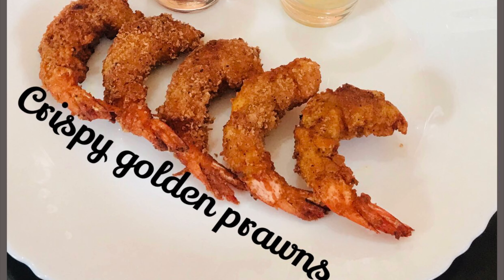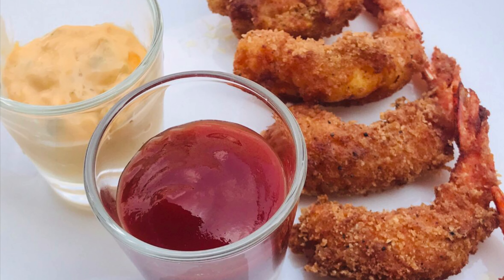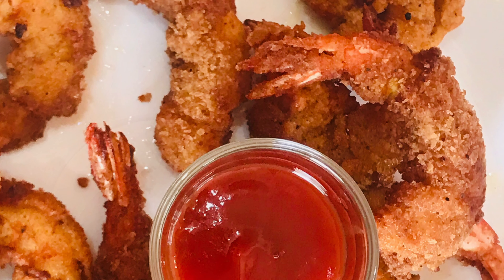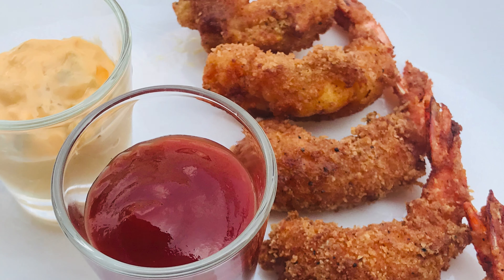Assalamualaikum. Welcome to Mom's Secrets. Today we are going to make crispy golden prawns. It's a great starter and evening snack. It's very crunchy and the meat is very soft.